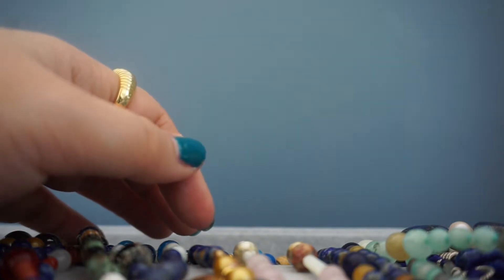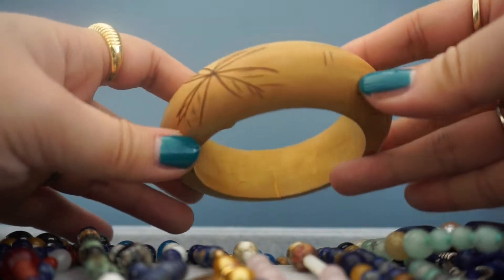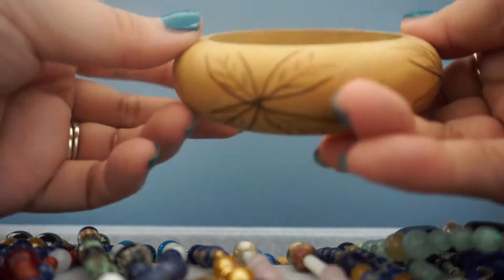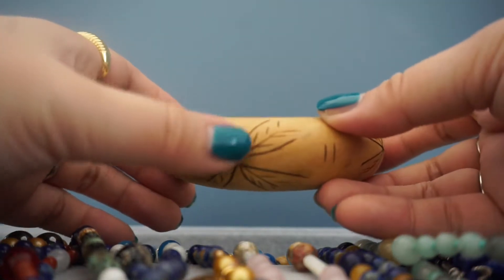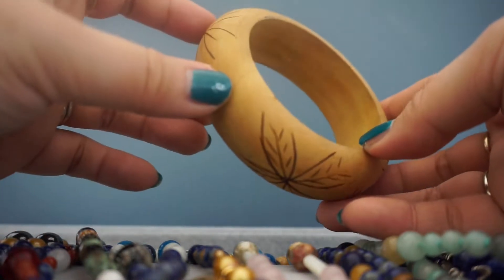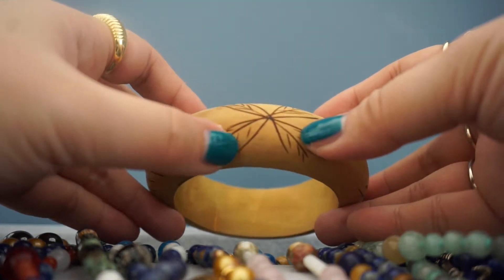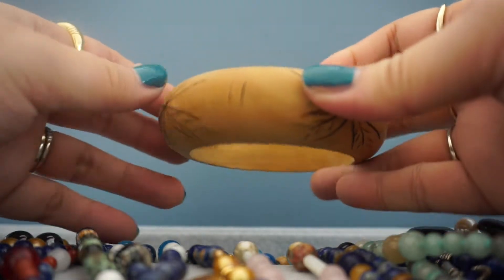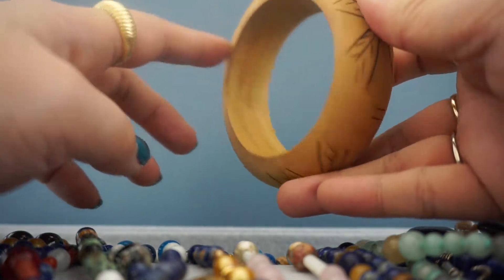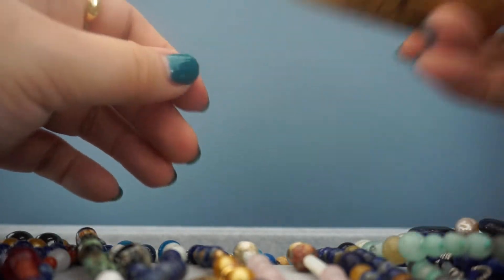I got two wooden bangles from two separate vintage lots. This one is really, really pretty — it has hand-carved markings with colors done by actually carving and burning. It has little marks of wear, but I think it's just gorgeous as it is. I also love that the wood has not been coated or laminated — it's just in its natural groove and texture.